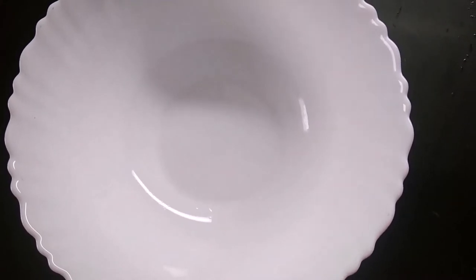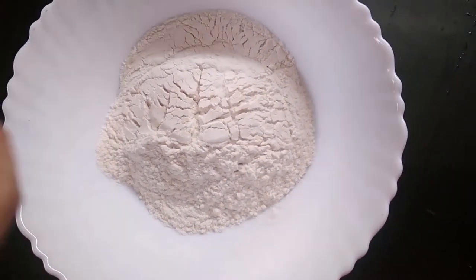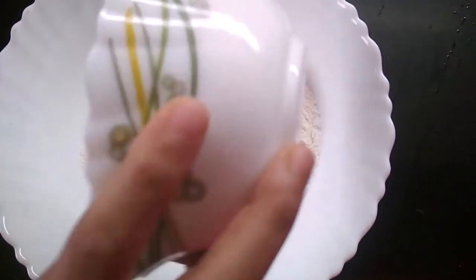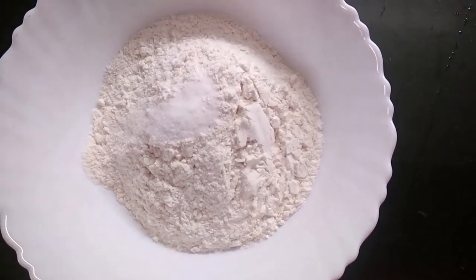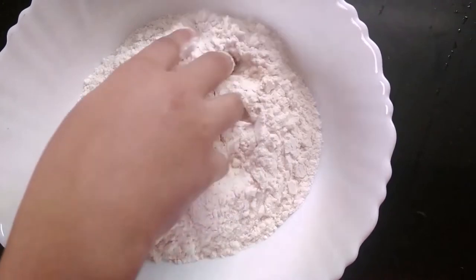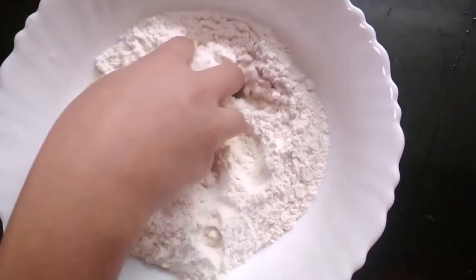While the filling cools, make the dough. In a bowl, add 1 cup of wheat flour and half a cup of maida, along with salt as per taste. Mix properly and add water little by little to make a soft dough.